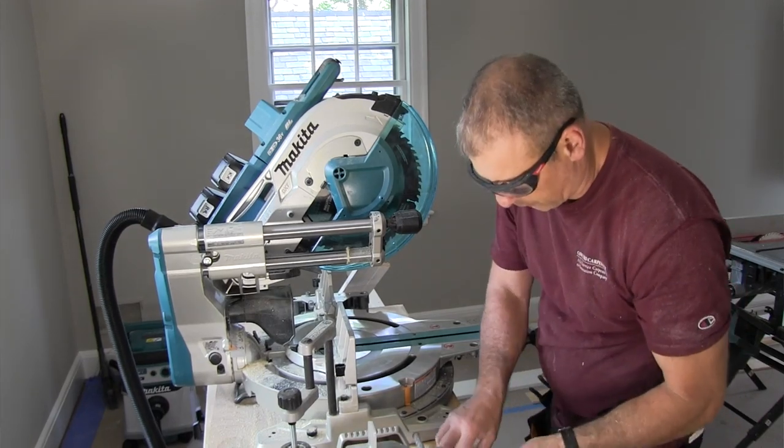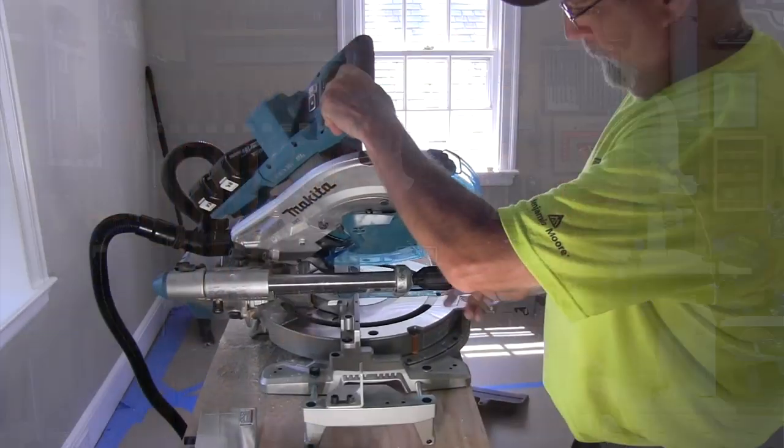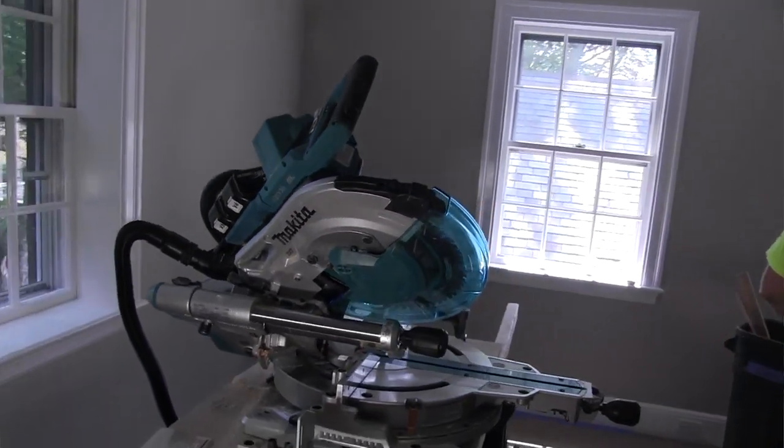Setting up the saw, there's an included Allen wrench that stores conveniently — and somewhat hidden — underneath the bevel angle adjustment knob. I'm embarrassed to admit it took me a while to find it; I had to look at the manual and it's right there. The kit came with a dual battery charger and the batteries charge in under 45 minutes. We found the up-front controls on the saw to be intuitive, easy to use, and well designed.